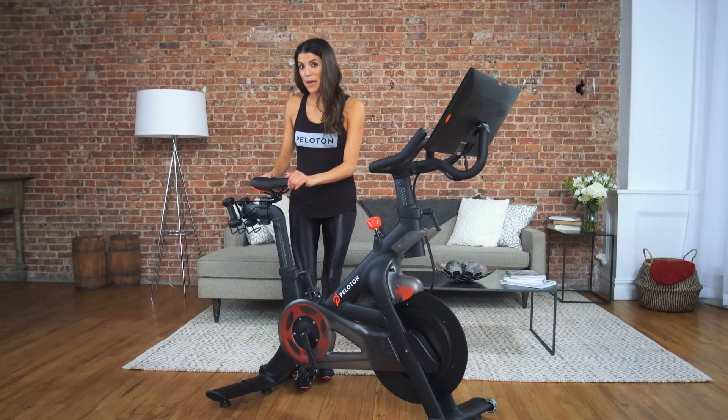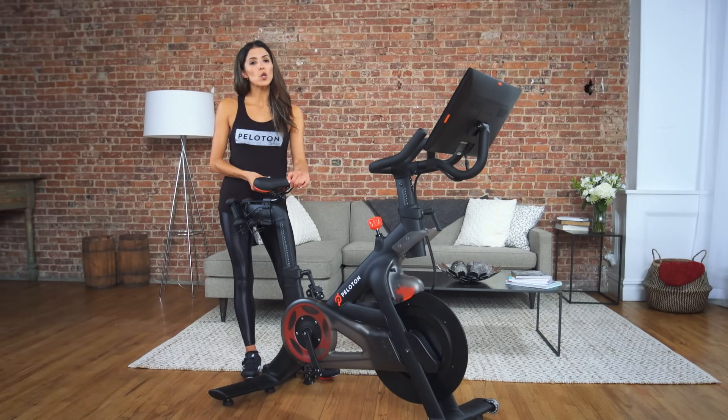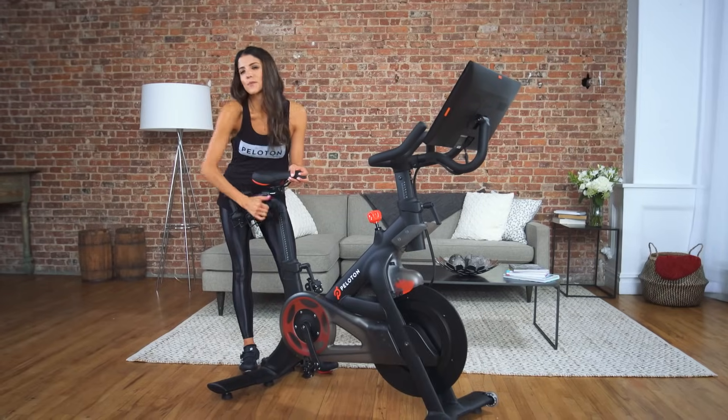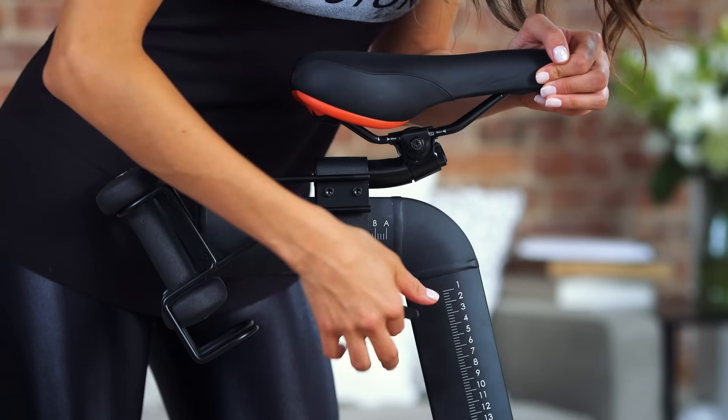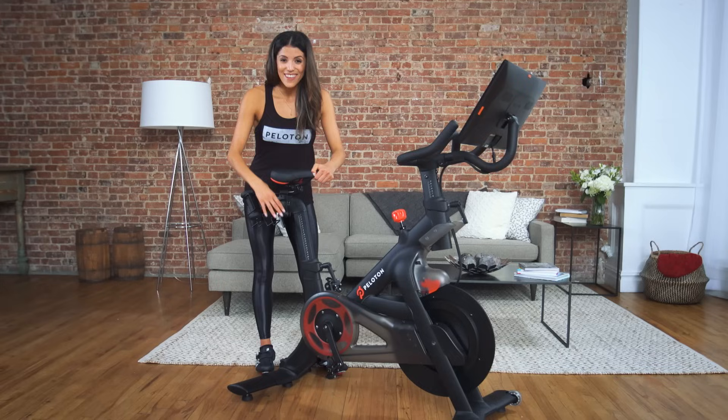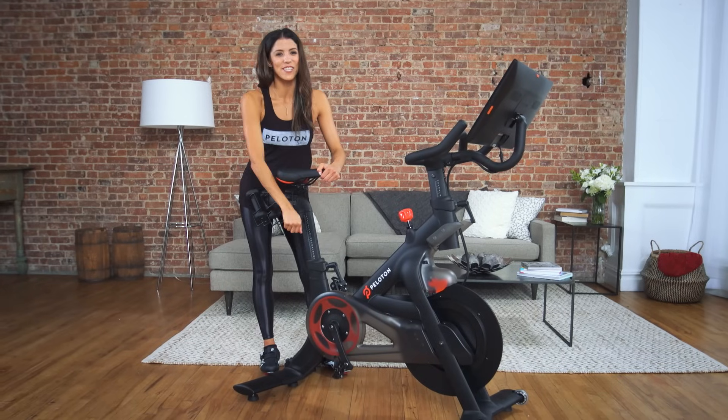Next, set the seat depth. Loosen the lever below the seat by turning it to the left. If the lever bumps into the weight, simply pull the lever out and down. Slide the seat into the desired position and then tighten the lever by turning it to the right.